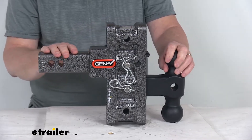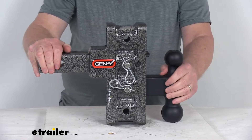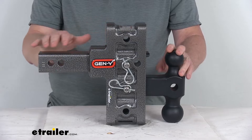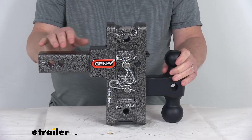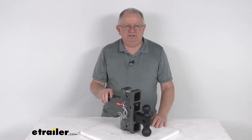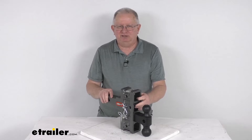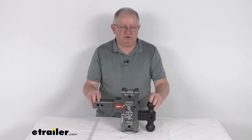One last thing to mention: this ball mount has many different dimensions, so it's recommended you visit the product page for this part number, where a picture of the part will have all dimensions laid out so you can verify any measurement for your application. That wraps up the review on this Gen Y adjustable two ball mount with the PinnoLock — five inch drop or rise for a two inch hitch with a 10,000 pound gross towing weight capacity.